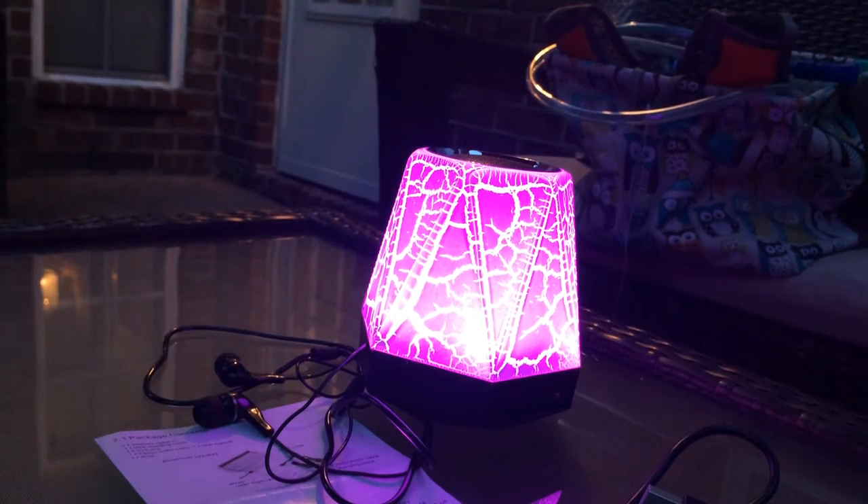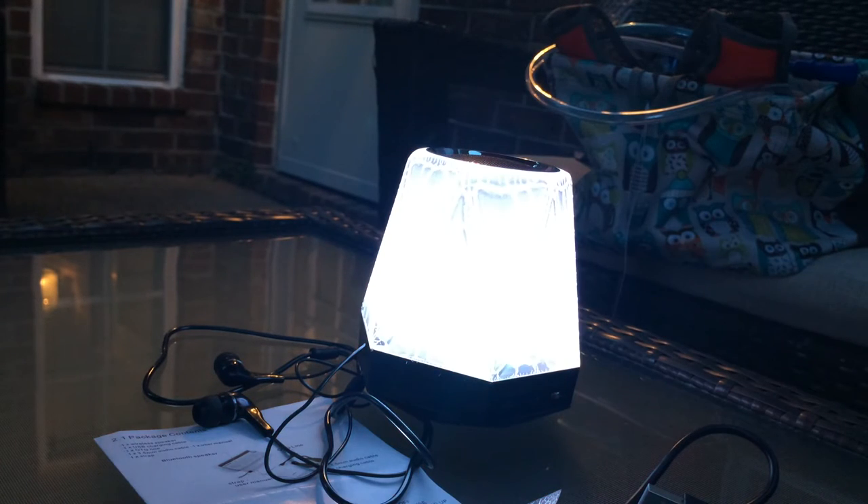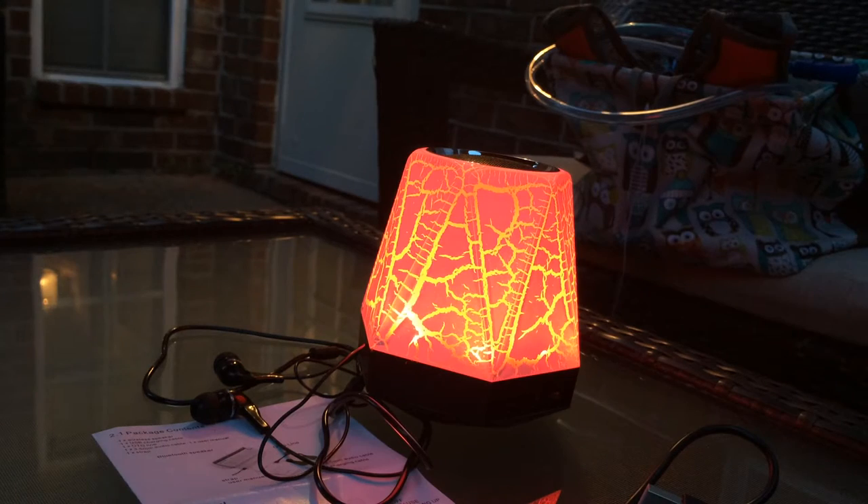Hello! Check out my new little speaker. It has some really cool lights on it — they're a lot of fun and I've paired it with my phone.